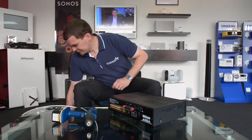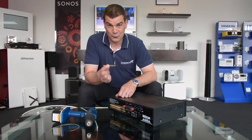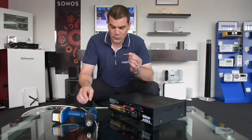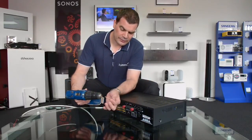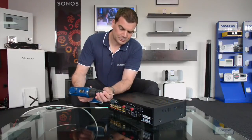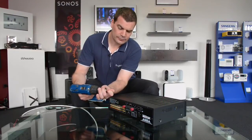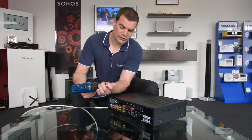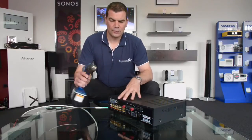Pick up a battery drill and get the longest, biggest self-tapping screw you can find in your tool kit. Small ones do work but they're a little more complicated — this long one will do the trick. Reverse the chuck out as far as possible so the screw slips all the way to the back, then slowly tighten it up until the drill is locked around the screw.